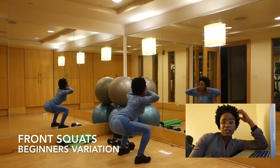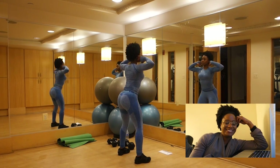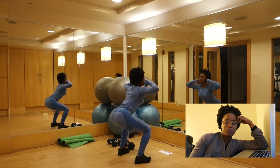The beginner's variation is the same thing except without dumbbells. Just remember to keep proper form even when you don't have weight.